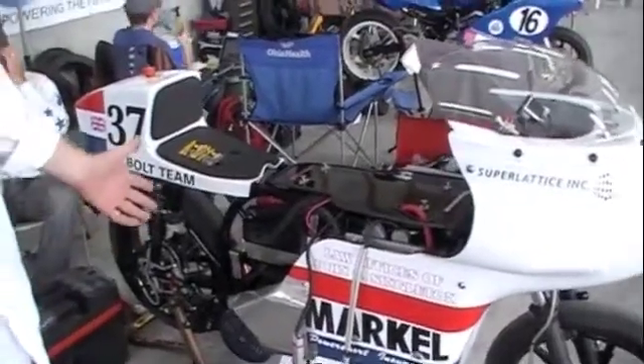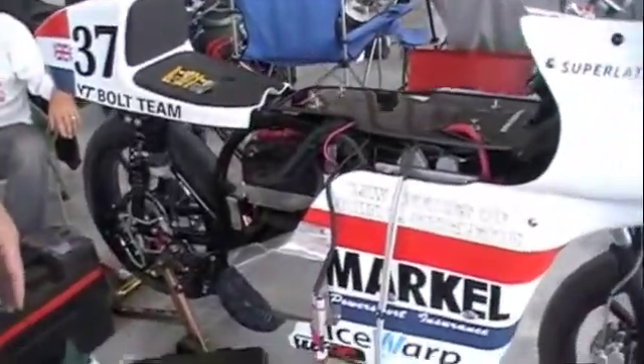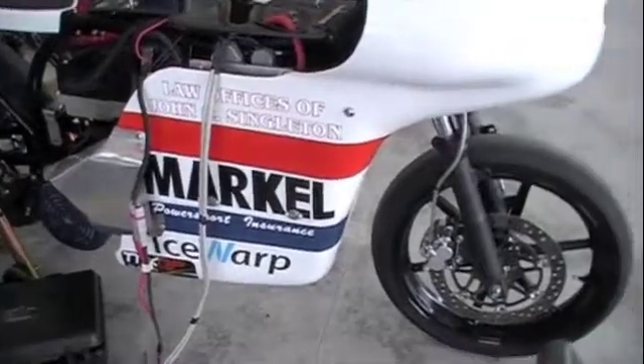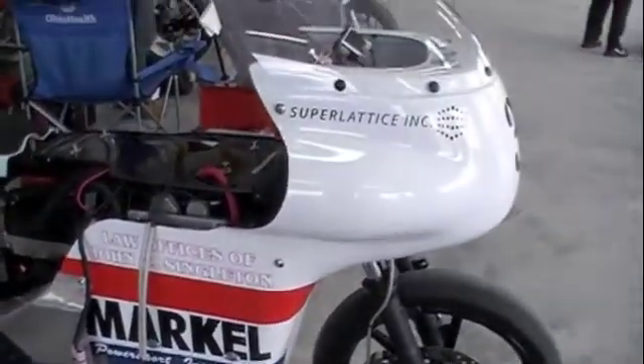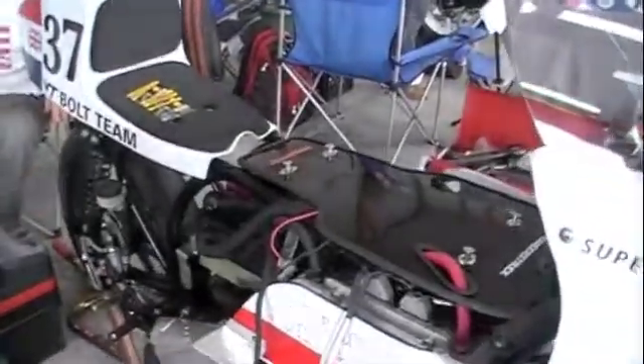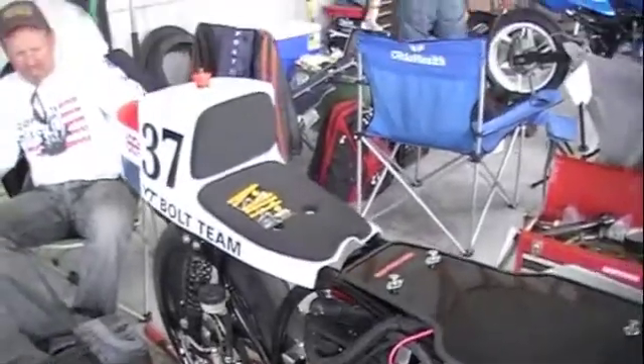We've got a 50 horsepower motor, which is about what they had back in the 50s, and we figured this chassis is adequate for 50 horsepower. We're having a little trouble cooling the motor so we're trying to fashion a duct to it right now. We've got everything hooked up to the charger and we've got almost 12 kilowatt hours of batteries.